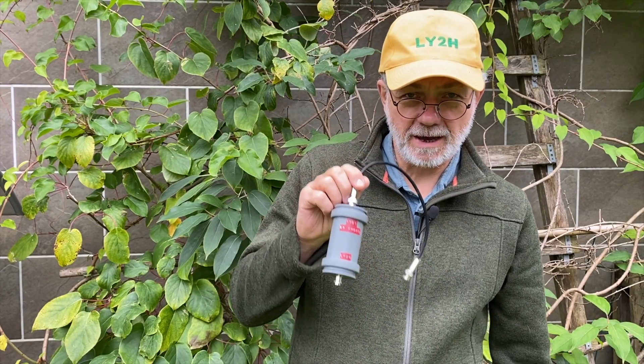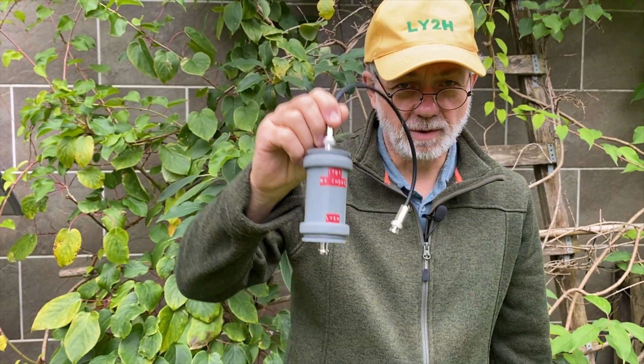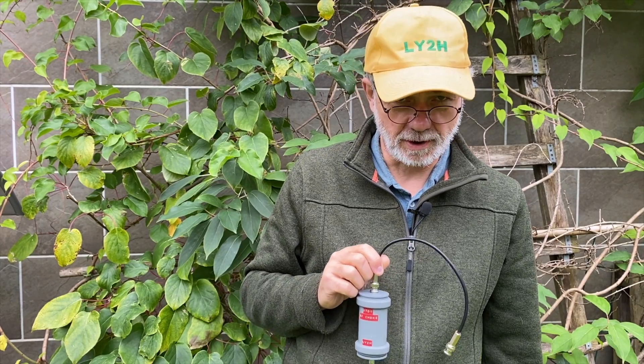So now that this line insulator is made and properly labeled, let's jump into one of my future videos and see how it was working in the field.